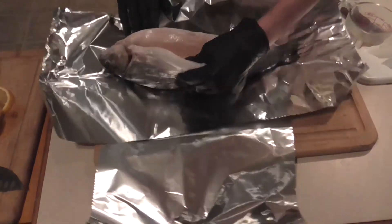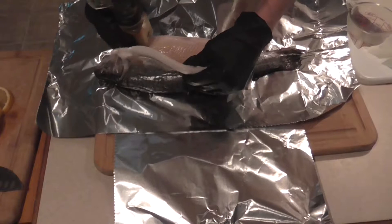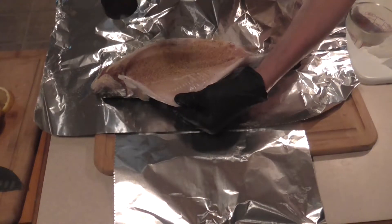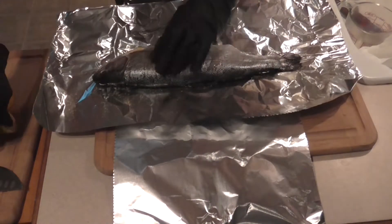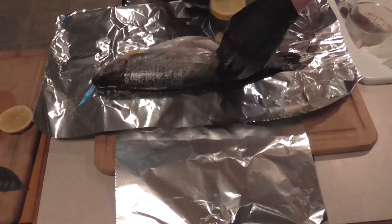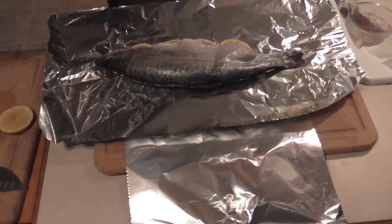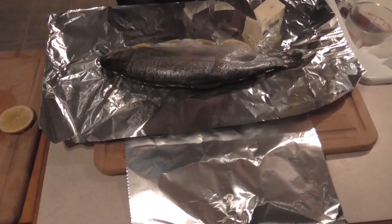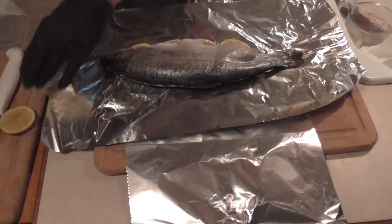All we've done is we've gutted this fish. You can fillet it if you want, but I think there's something about cooking it with the bones that adds a little flavor to it. You don't want to go too heavy — just slightly sprinkle on the lemon pepper, not a whole lot; that's usually about good enough. Then we'll take some lemon wedges, just enough lemon wedges to go down the cavity like so. Then I'm going to add a couple pieces of butter — about three slices of butter.